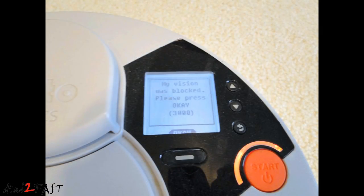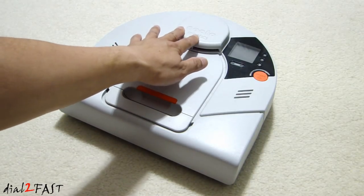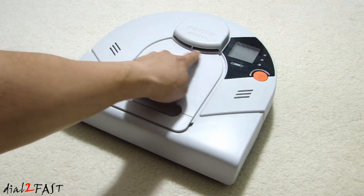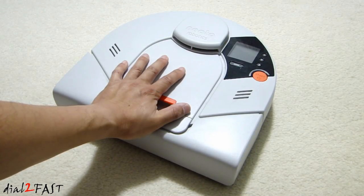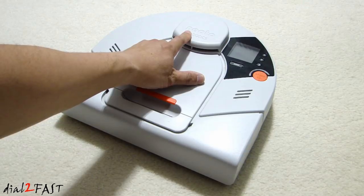Here's a picture of what the error looked like. The LiDAR unit is located underneath this plastic cover. When it's working normally, if you look through this opening right here, you'll see the LiDAR unit spinning. If you see the error that says 'my vision is blocked, 3000,' most likely the motor that drives this LiDAR unit is burned out.